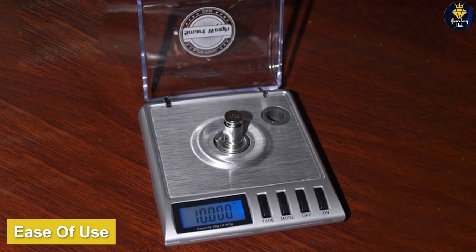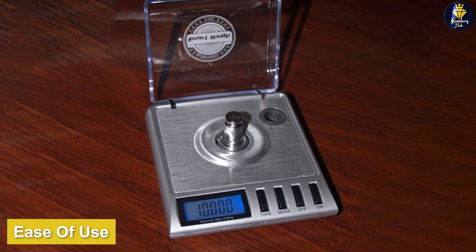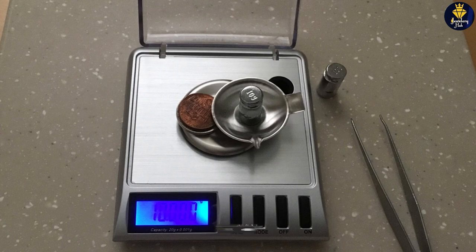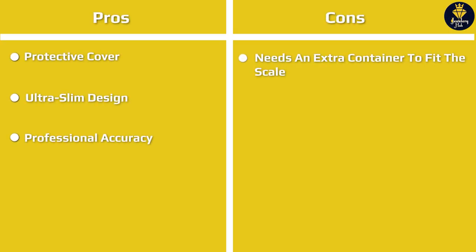The SmartWay GEM20 is very easy to use and requires no special training or expertise. Simply turn the scale on, place your item on the weighing platform, and the scale will provide an accurate reading in a matter of seconds. The digital display is large and easy to read, and the scale is equipped with a backlit display for easy viewing in low-light conditions.